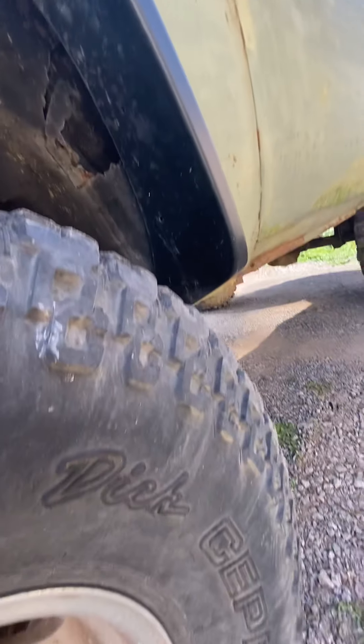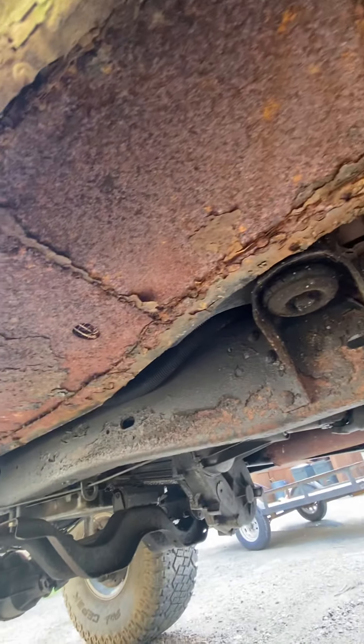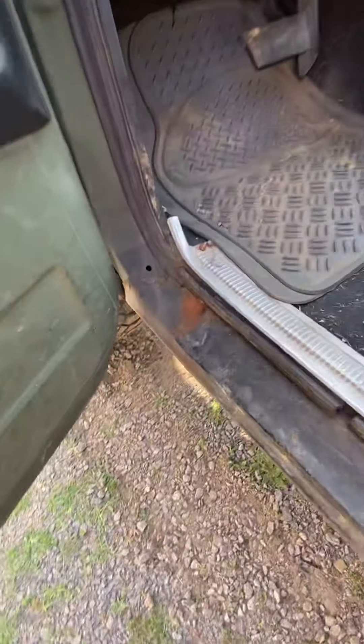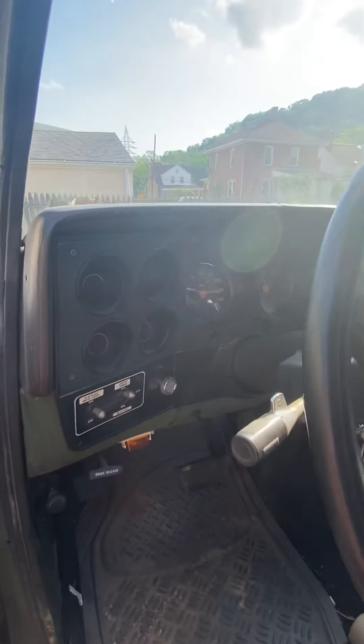The worst spot of the truck is both inner fenders — they will probably need to be replaced. The rest of it's solid, as you can tell. There's a little bit of surface rust, and it looks like somebody must have replaced the rocker at some point.